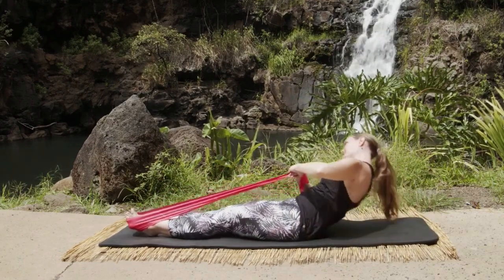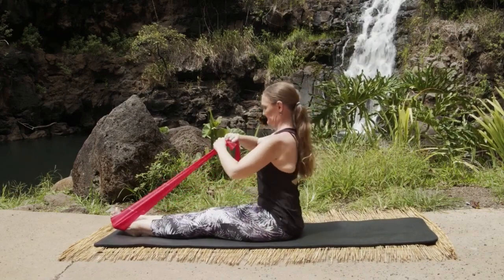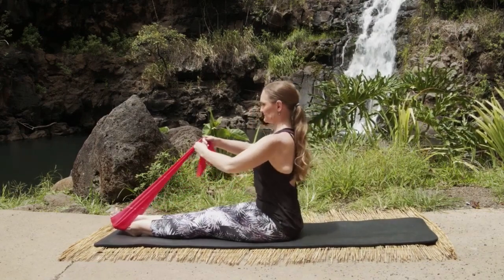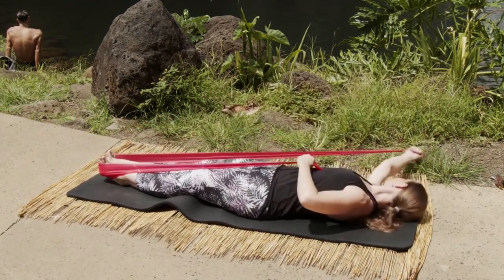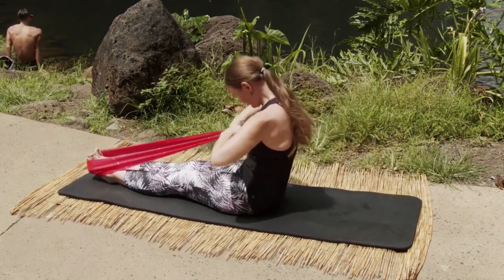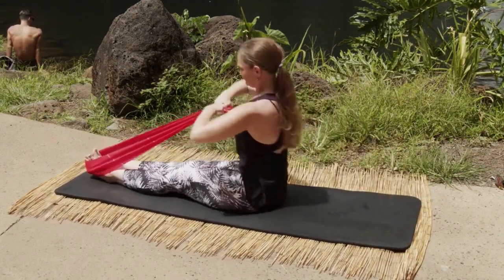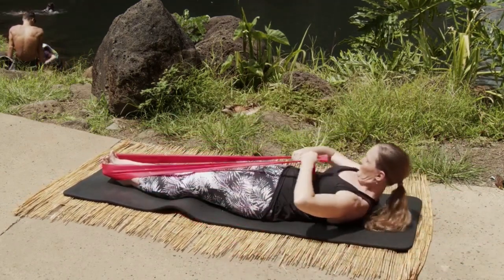We're going to go into port-a-bras. Sit tall and now you're going to sweep that right arm out, roll down on the right, circle the arm all the way around up overhead through the center and roll up. And now we're going to slide down on the left, circle the arm up overhead, roll through the center and up.